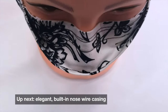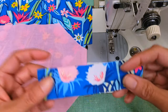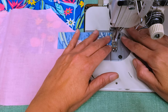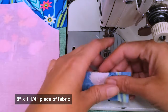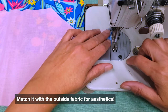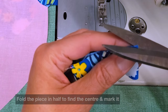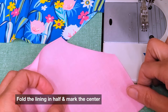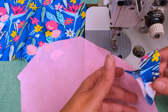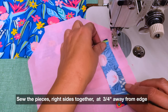Look at the beautiful contour around the face — it really seals everything in. A better alternative is to add the nose wire case before you construct your mask. For that you need a five-inch by one-and-a-quarter-inch piece of fabric matched to your outside fabric. Fold it in half to find the center with a little nip, then grab your lining and fold it in half as well to find its center. Sew your pieces right sides together at approximately three-quarters of an inch from the edge.